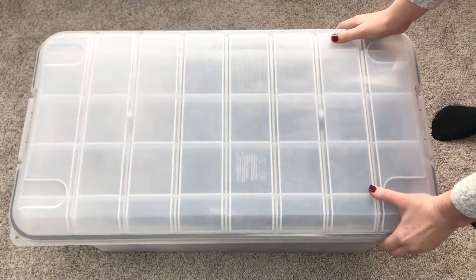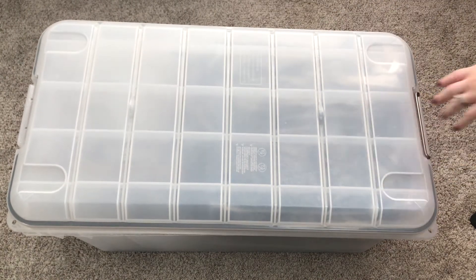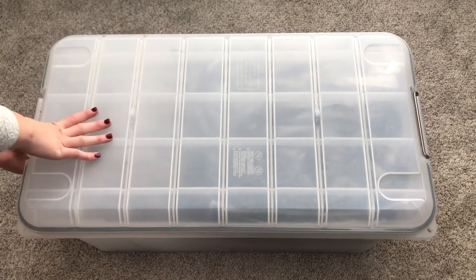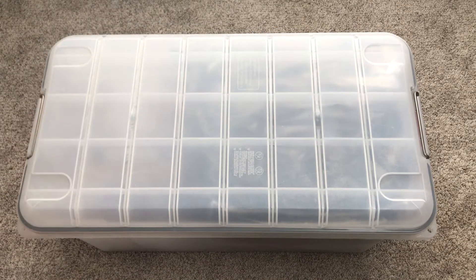This isn't a box that I reach for often, however in an effort to make the storage in my basement more streamlined, I relocated everything into new weathertight containers and wanted to clean up the contents of my school keepsake box as well.